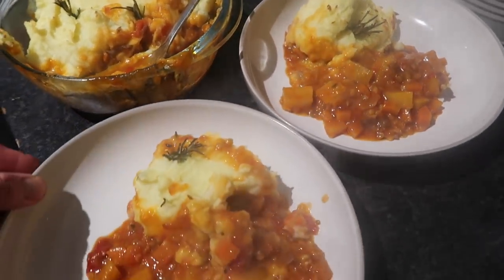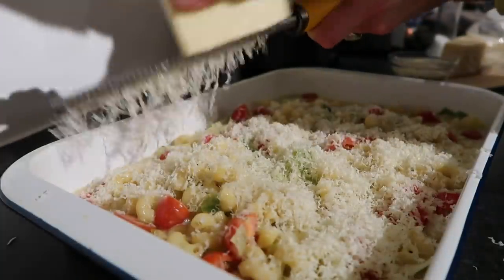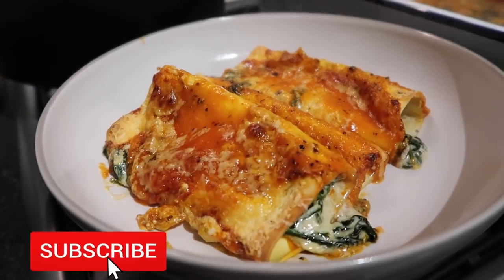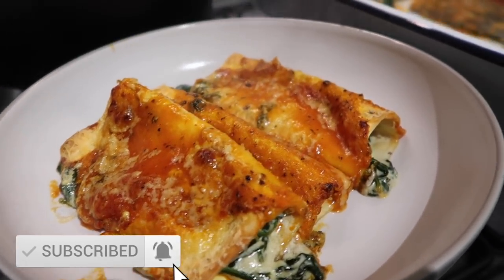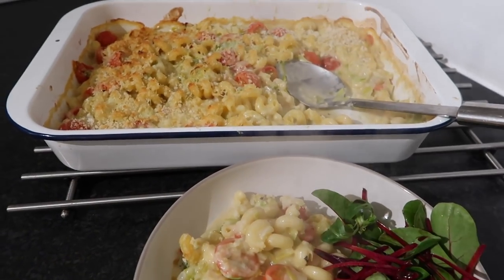That's it! I really hope you've enjoyed these three super tasty, super easy vegetarian midweek meals. If you have, please give it a thumbs up, don't forget to click subscribe — there's plenty more coming soon. Thank you so much for watching.